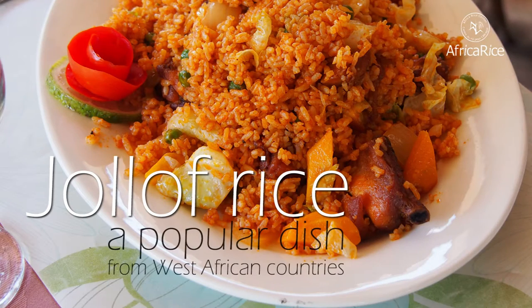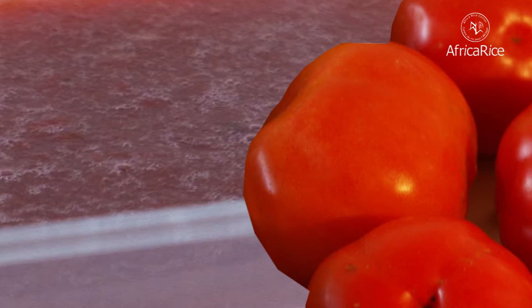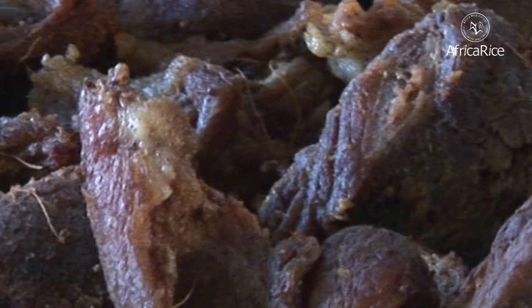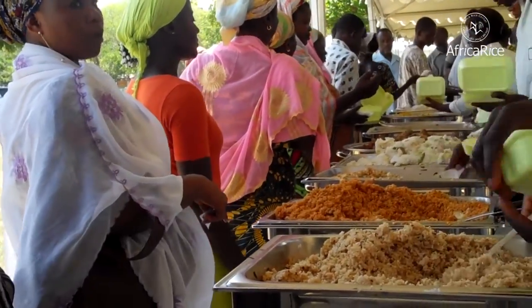Jollof Rice — a popular dish from West African countries. Jollof is a dish prepared from rice, tomatoes, and usually meat or fish, widely eaten in some West African countries, including Ghana.